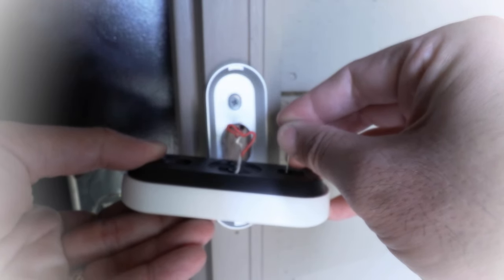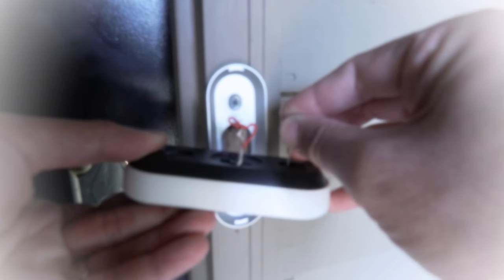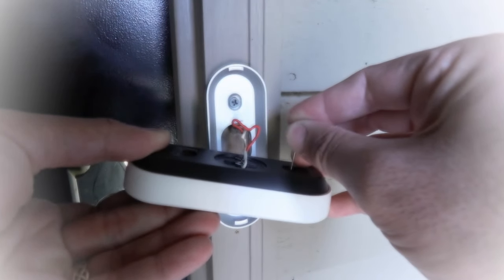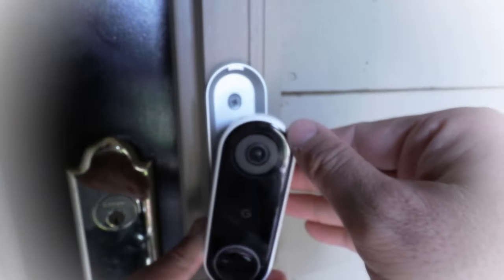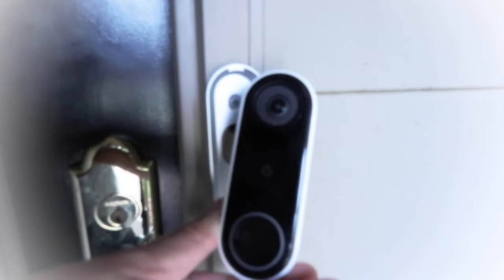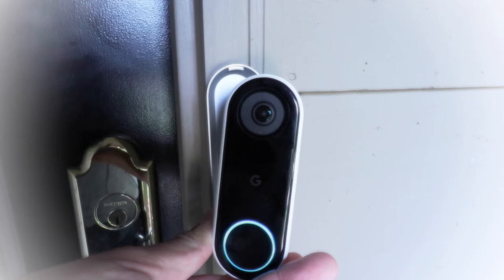Count to 10: 1, 2, 3, 4, 5, 6, 7, 8, 9, 10. Then let go, and the Nest Hello is going to reset to factory defaults so that you can go ahead and use this with a new setup or with your phone, and connect it to a new Wi-Fi network.